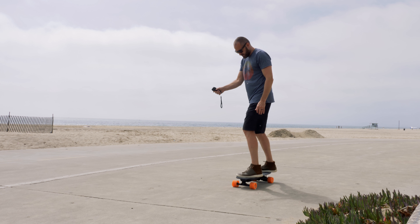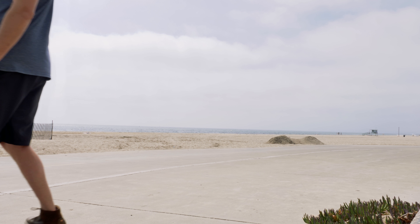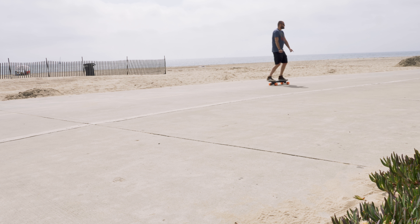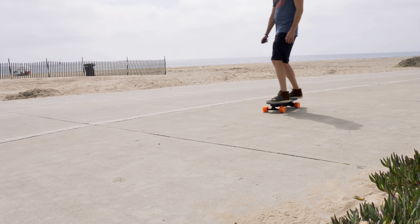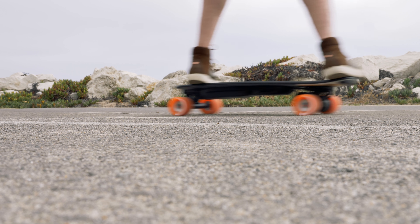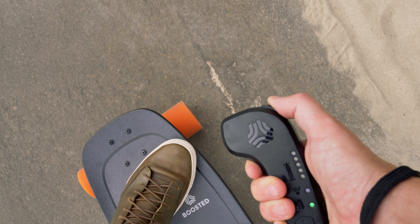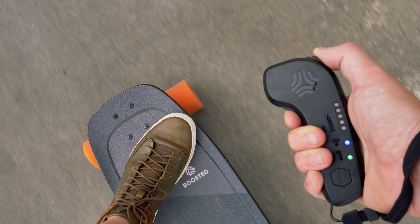Hold the trigger. Alright, so I've had the Boosted board for about 20 minutes and I'm already vlogging. Things that I like so far — having never ridden an electric skateboard before — this is so crazy easy. You just gradually accelerate on the little remote. I hold down the trigger and gradually... Pretty sweet.